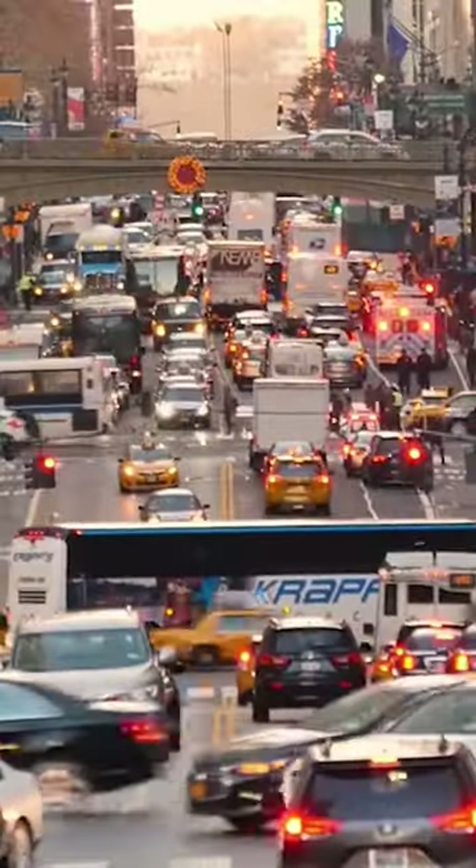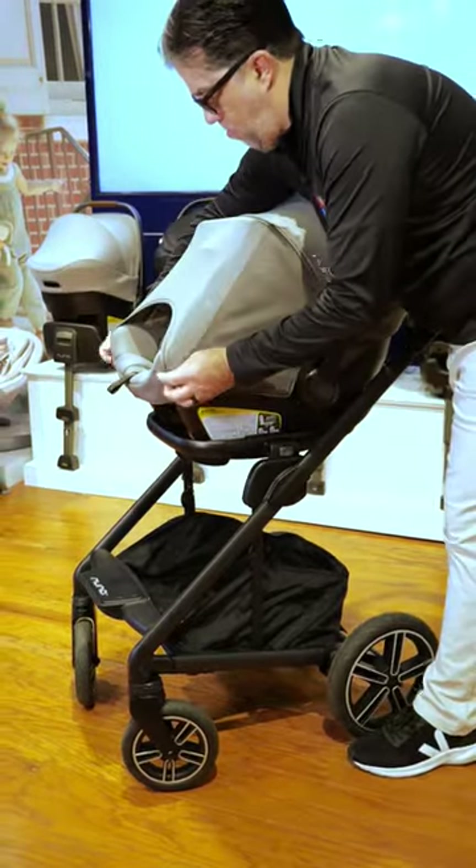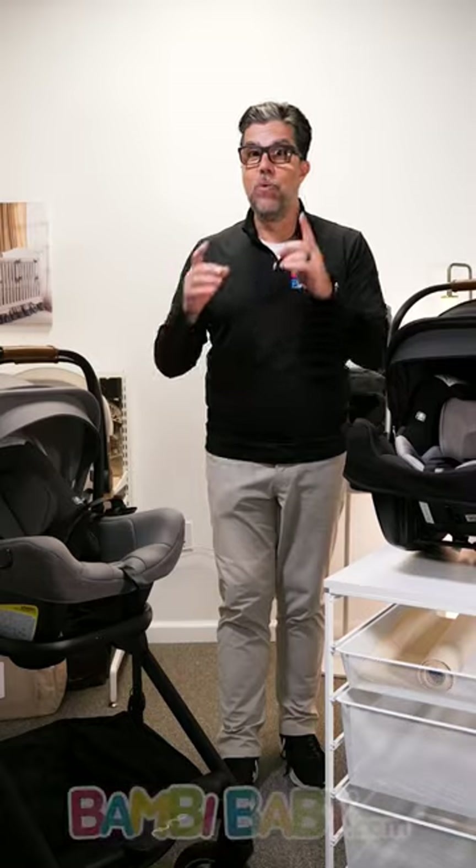If you're a city parent who only drives locally, the standard Pippa might be your car seat. For everyone else, the Pippa Lite RX is by far the number one choice. And we'll get into the differences further.